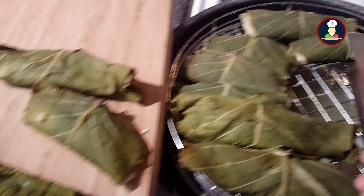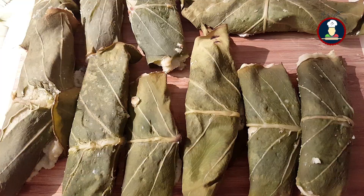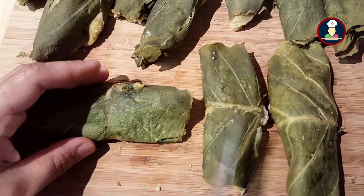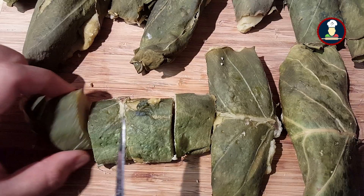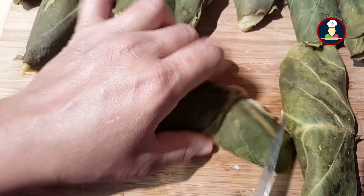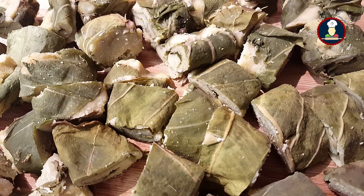Take out the steamed Arbi leaves with the help of tongs and allow them to cool down. Once cooled, cut them in small slices — you can choose thin or thick slices as per your preference. You can see the Arbi leaves are steamed very well along with the lentil paste and look delicious. Some people like to enjoy steamed Arbi leaves in this form only, without any tempering, and serve them with any sauce or chutney. They taste super delicious and are a favorite for kids. But we love our Arbi leaves coated in tempering or tadka, so we will cook them that way.